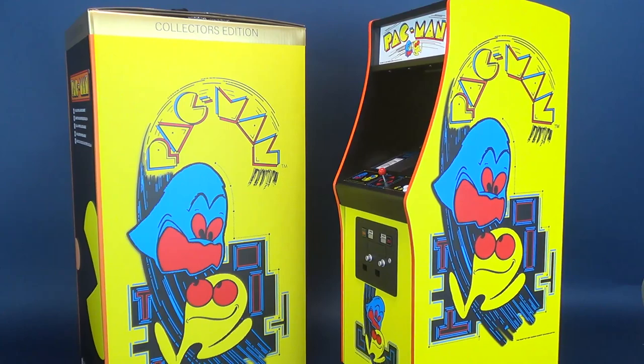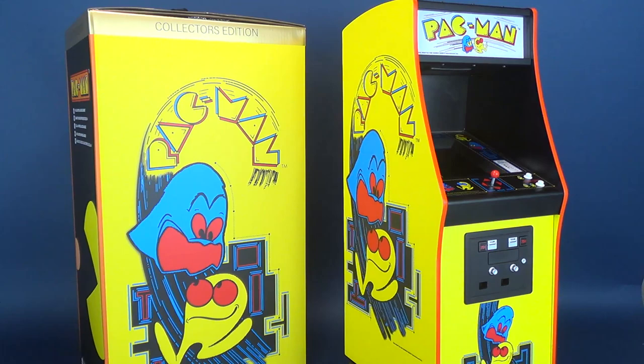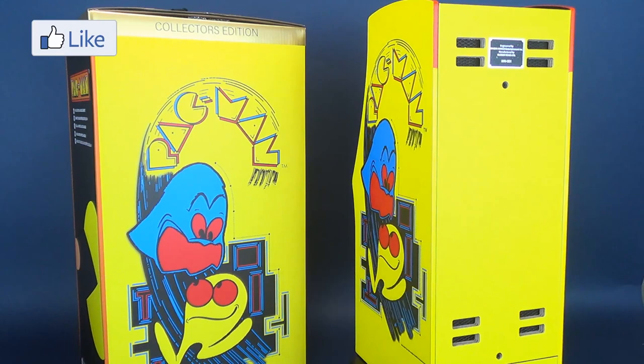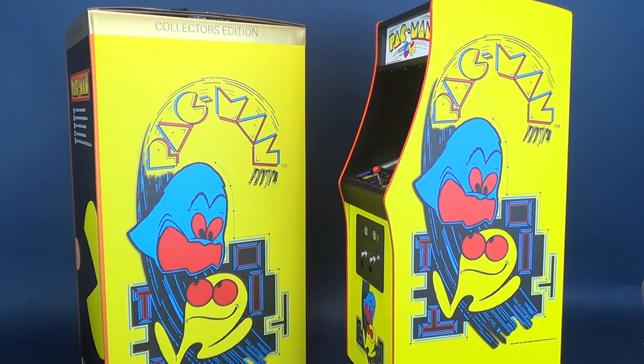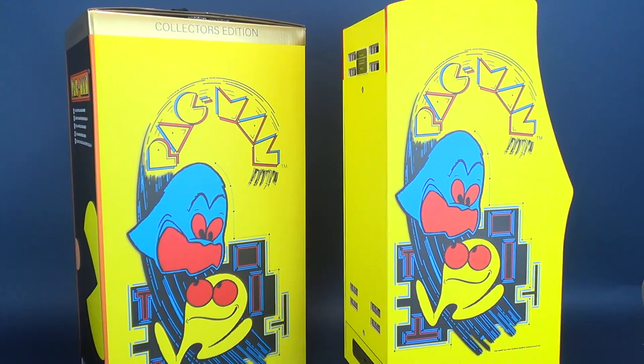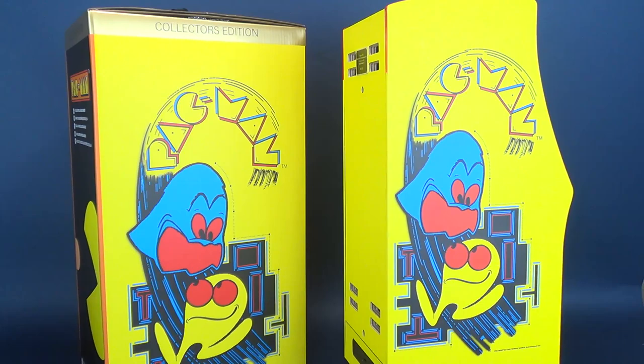Let me know down below what you guys think of the Pac-Man quarter-scale replica arcade cabinet — it's pretty cool, I have to admit. If you're new to this channel, make sure you hit that subscribe button and stay tuned because there's a whole bunch of videos coming throughout the month of December, including more great gift ideas to pick up before the holiday shopping season runs out. I'm personally staying away from malls — I don't do well with malls. Either way, guys, stay tuned and keep your eyes peeled because there's a lot of videos coming your way. I'll see you guys next time.